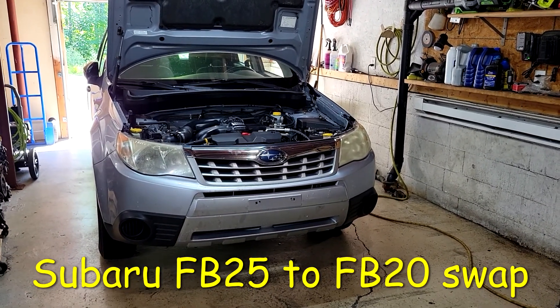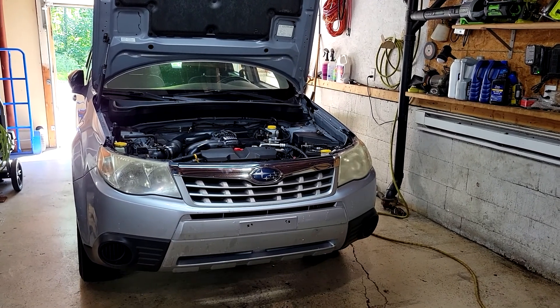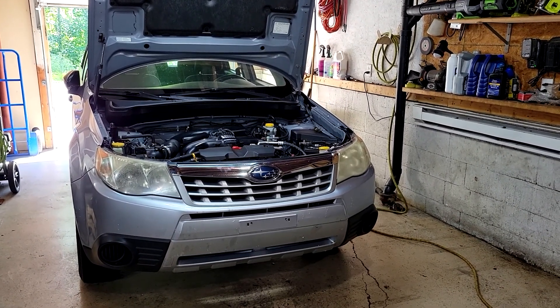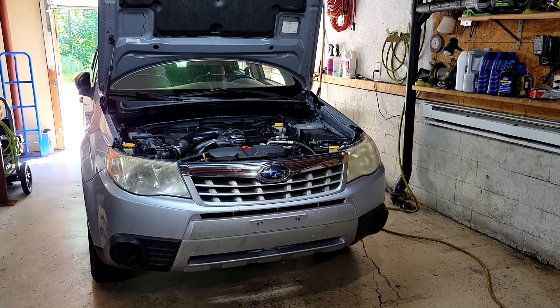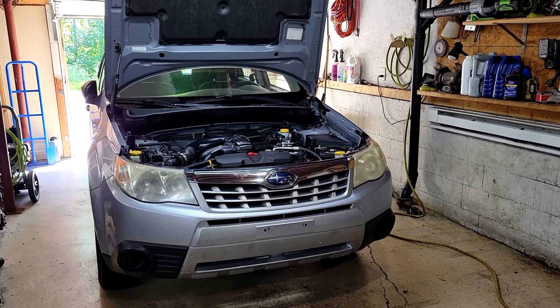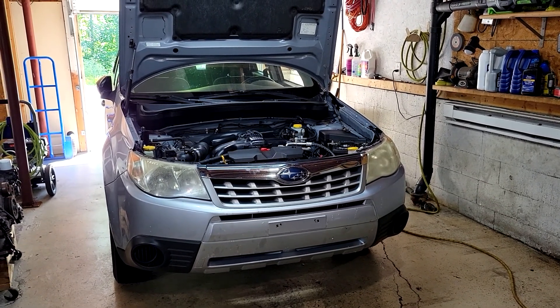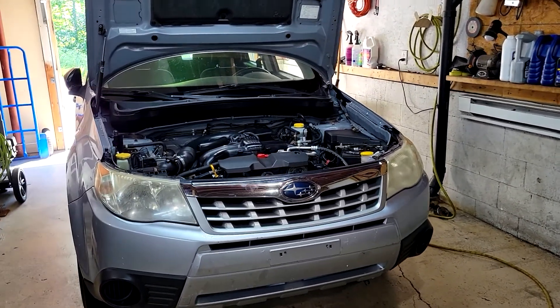Got a 2012 Subaru Forester here that I just picked up from Copart Auto Auction. It was listed as a run and drive. We didn't look at it because the auction is simply too far away to go inspect them beforehand. Won it, got it here, and unfortunately the engine is no good.